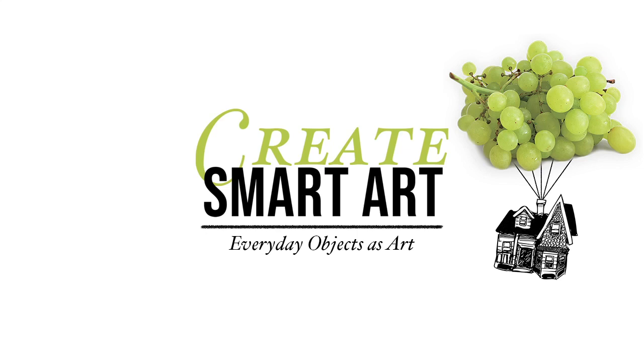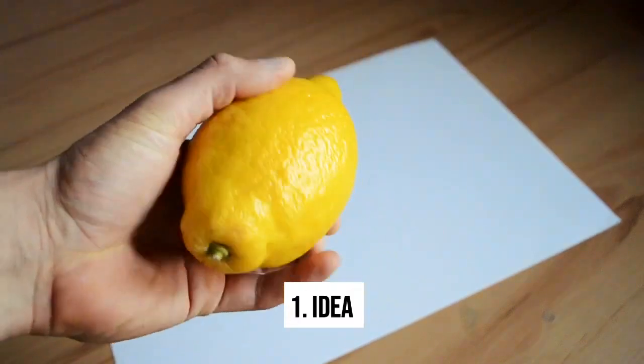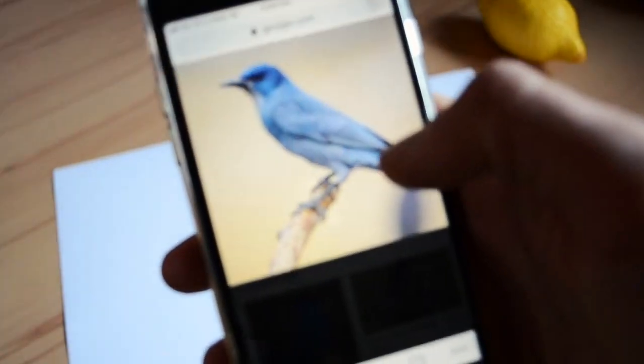How to make art from simple everyday objects. Today we will make a bird out of a lemon. After getting the idea, I recommend searching on Google for a reference.